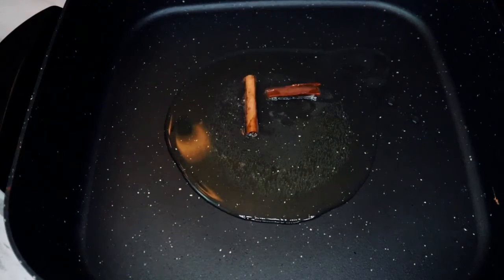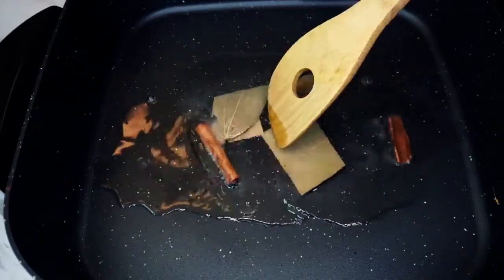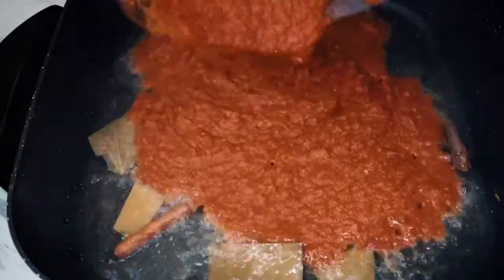Add cinnamon sticks and bay leaf to the heated oil. This gives a very nice flavor and fragrance to our curry. These are whole spices with a lot of medicinal value.